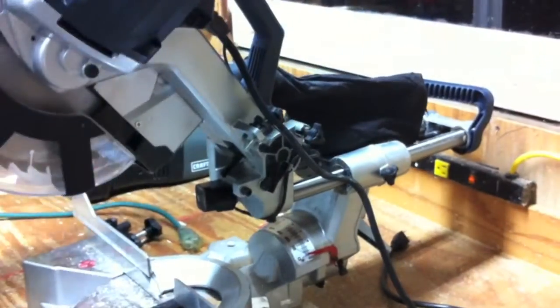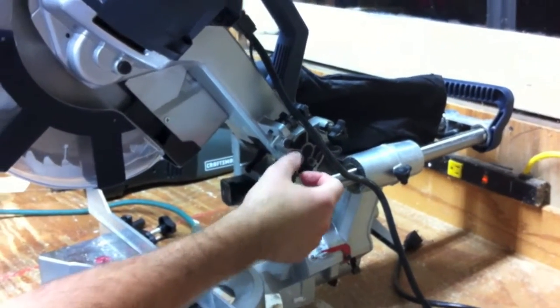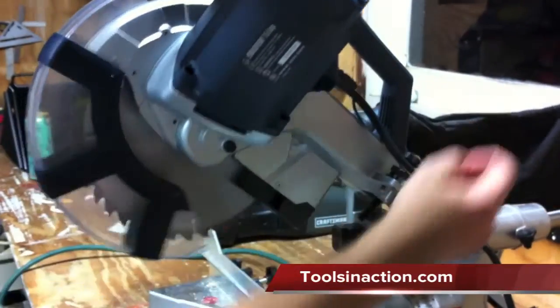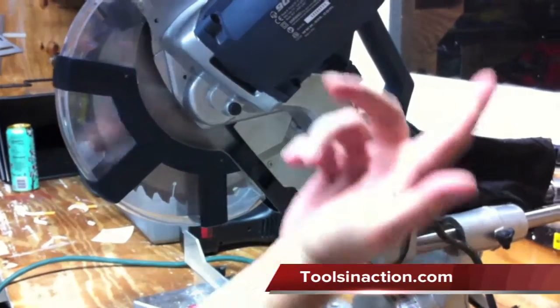You can do trench cuts, which is nice because you can pop the lever down to stop it wherever you want. And then when you don't want it, just flip it up and you're good to go.